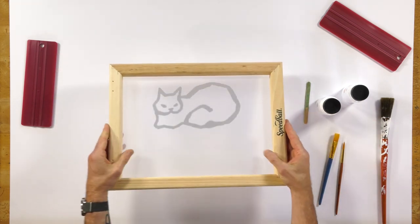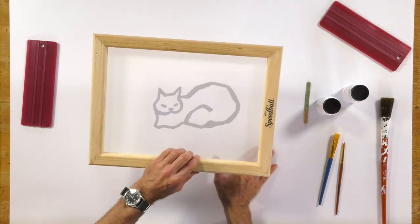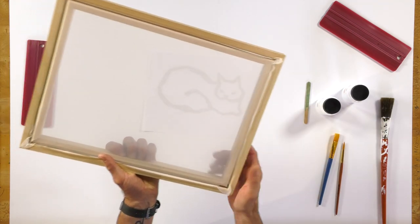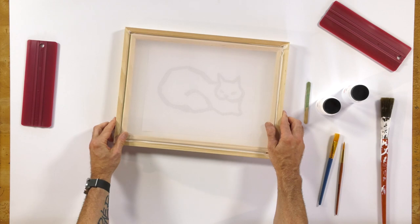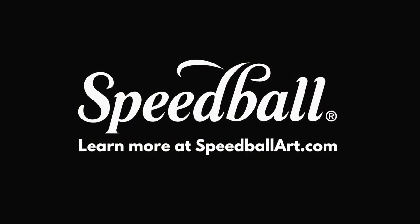If we're printing with the screen down, we want to make sure our art is actually flipped over on the other side, because we're drawing on the opposite side of the screen. We'll continue the process in the next video.